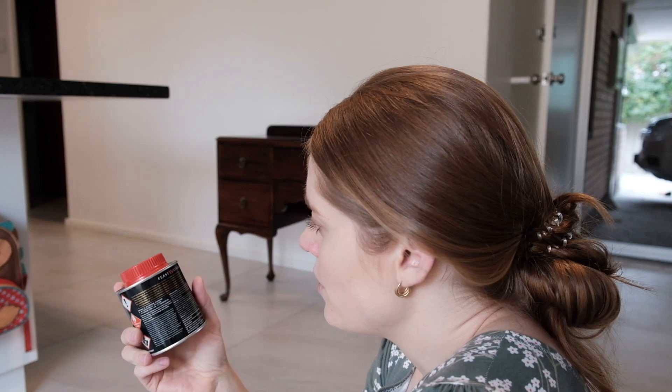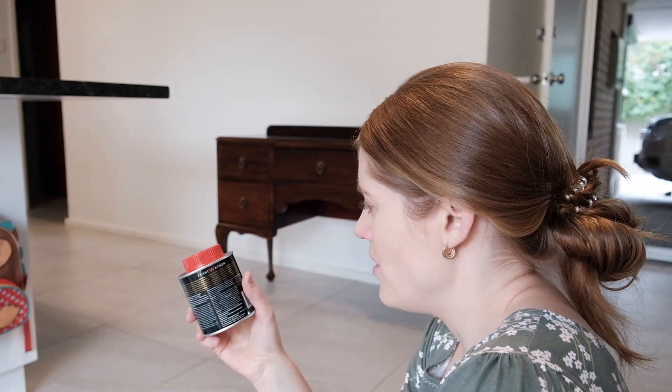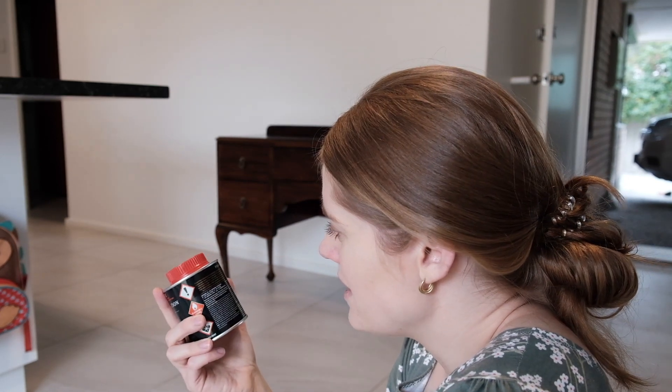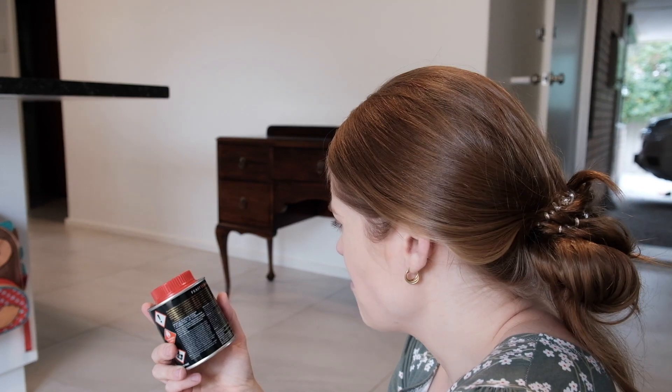Stir gently before use. Apply with a nylon scouring pad or fine steel wool, then buff with a soft cloth to the required sheen. Interesting.